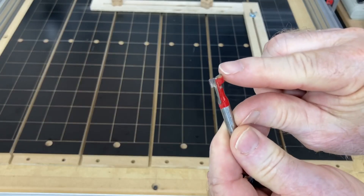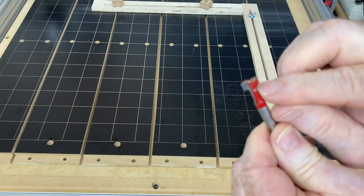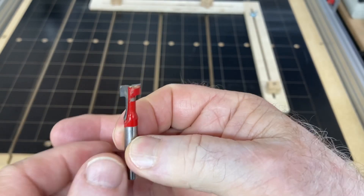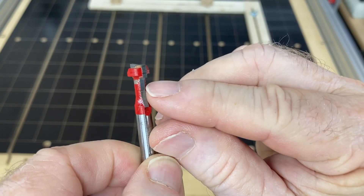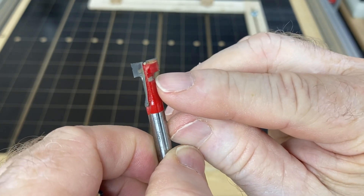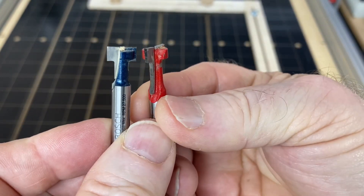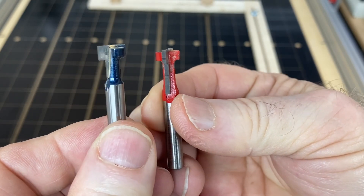Keyhole bits are designed where you have a cutting surface here that comes down in various diameters and it also cuts down into this area. These keyhole bits can be purchased at any of the big box stores or hardware stores — all of them sell them. The idea is you cut down to create the hole, and this creates that slot all the way through. I measured down about 0.28 of an inch to make my slot. You can pick up these keyhole bits just about anywhere.